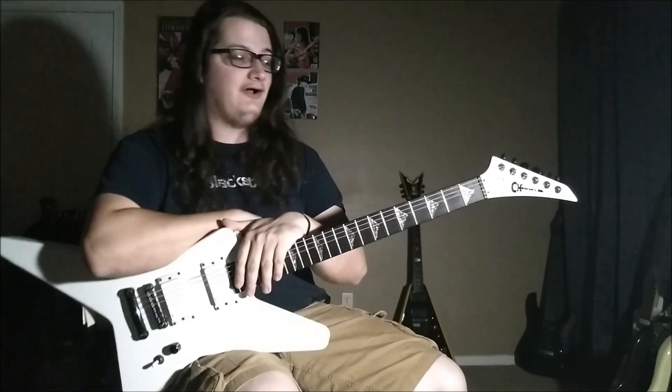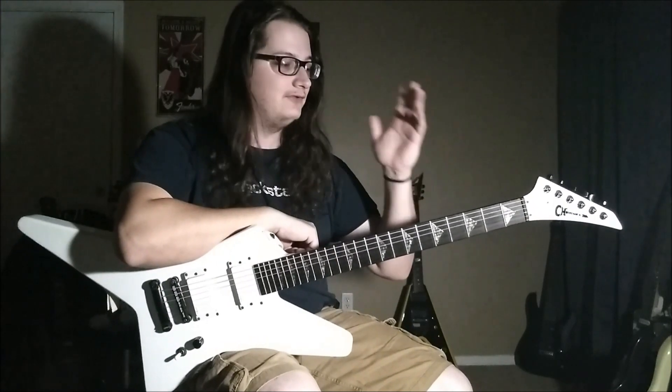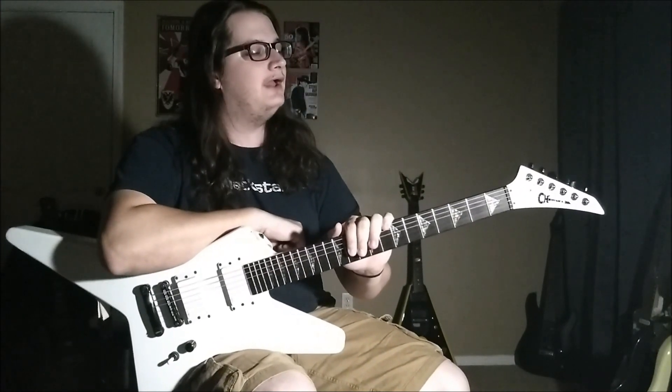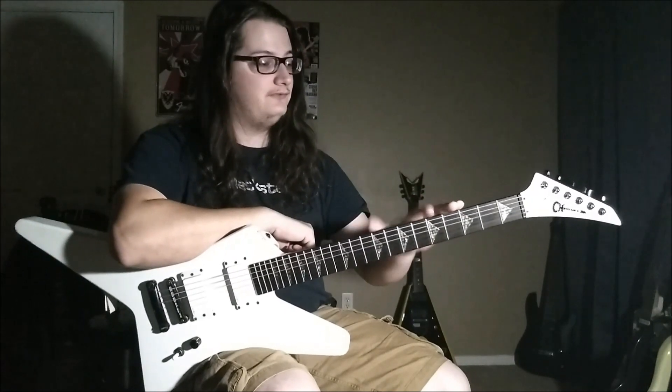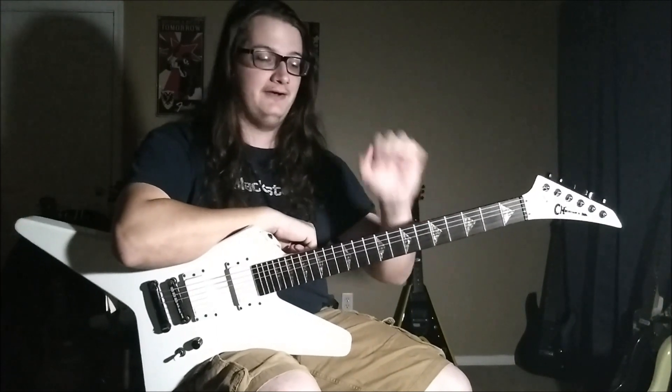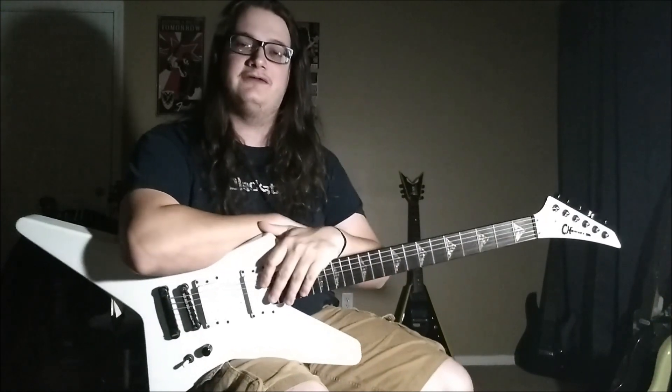Alright, today I'm going to show you guys how I see the fretboard when I pick up a guitar and start to write. Whether it's a riff or a solo, I'm going to give you a view inside my head of how I interpret notes and shapes and forms and patterns and everything. I'm going to show you how I think and I hope you guys can pick up something from it. Check it out.